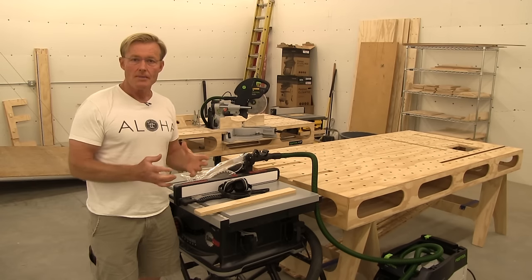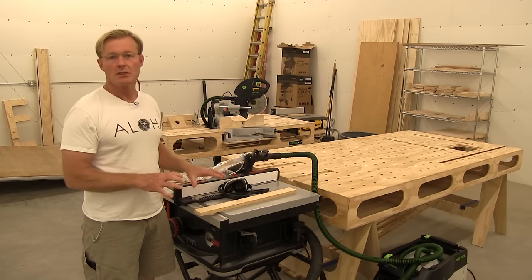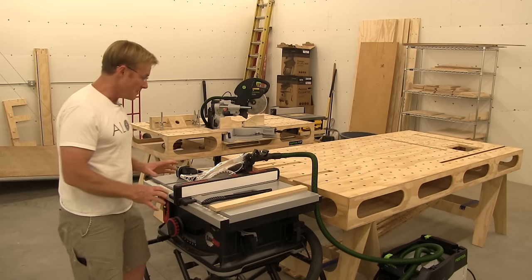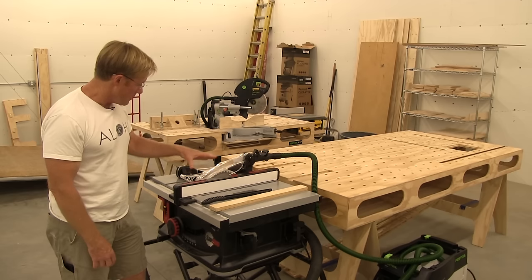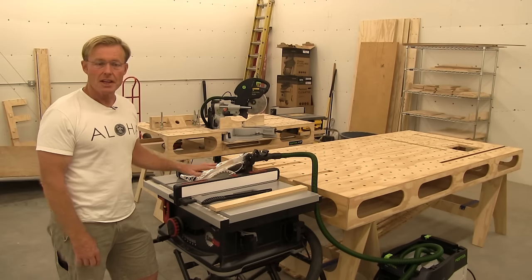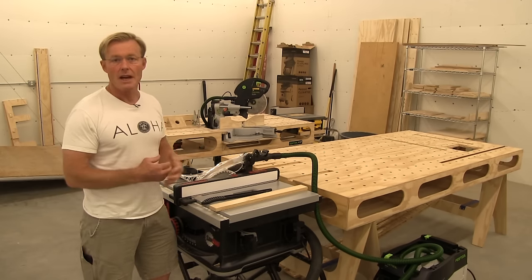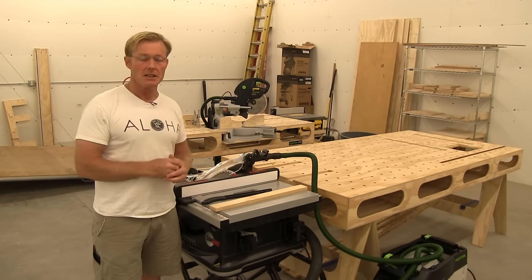Overall, I give it an A+. This is the saw that I'm sticking with — it's what I'm going to be using on all of my projects. The saw itself is a really high quality, well-made saw. The fence, the table, the motor, the blade — everything about it is fine-tuned. I'm liking the cuts I'm getting with it and I'm liking the power it has to cut through the materials.